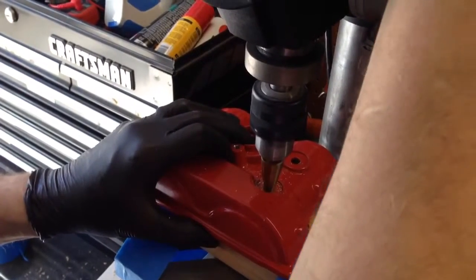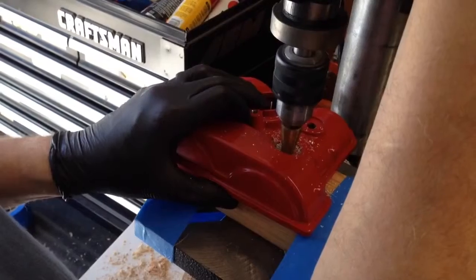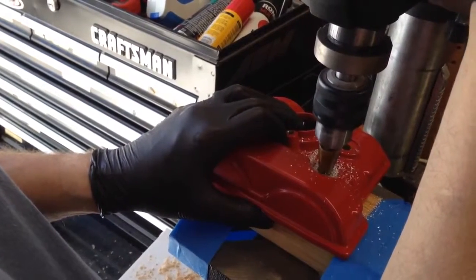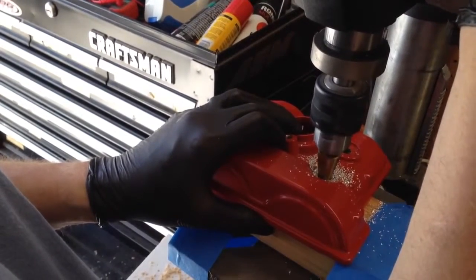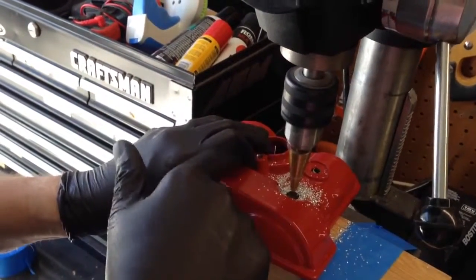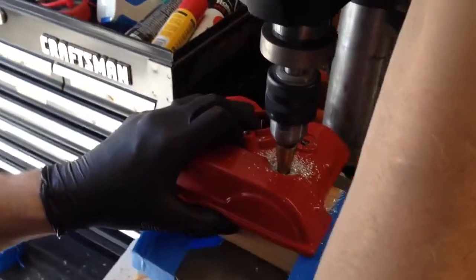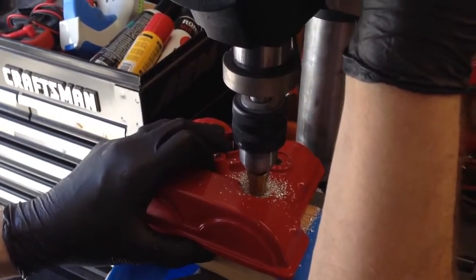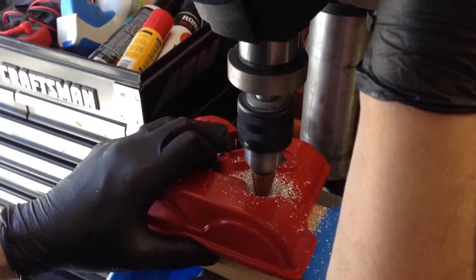This is made out of magnesium. Take your time, let the bit do the work — it won't force anything. You can feel each step go through. See, that hole's much bigger now. All I'm doing is holding this securely with my left hand, I don't need to clamp it. The spinning forces aren't that great. If you let the bit do the work, that's the secret to drilling — letting the bit cut the material instead of you forcing it. If it starts to chatter, it's going too fast.